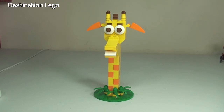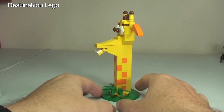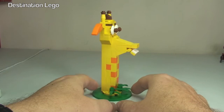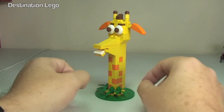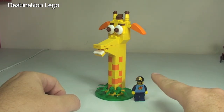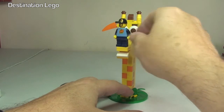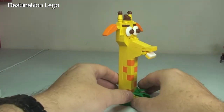There we go — there is Jeffrey the Giraffe, all built and complete, standing in front of us. This is actually quite a big little set for a polybag — no surprises really, it's a giraffe so it needed to be tall. I was surprised at how tall this is. Let's bring in a sig fig and put them by the side of Jeffrey so you can get the scale and size of Jeffrey the Giraffe.